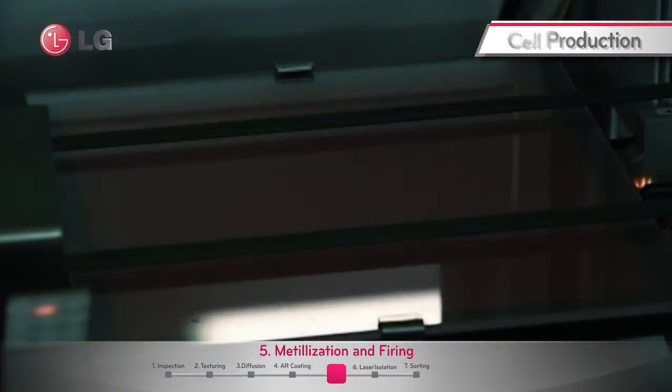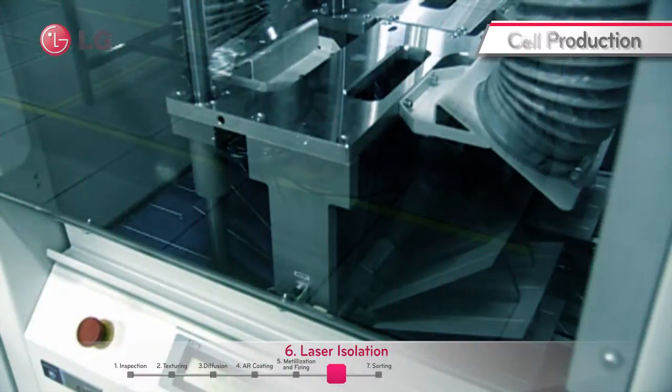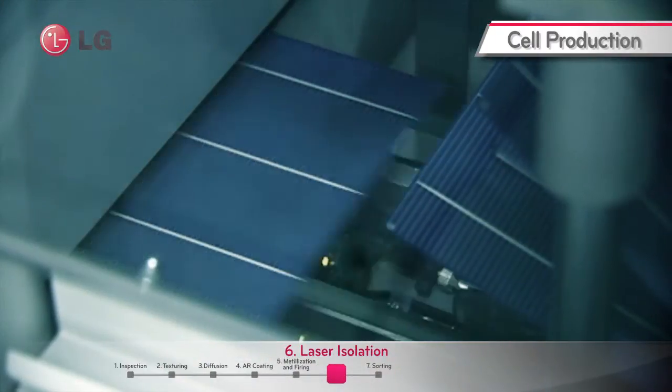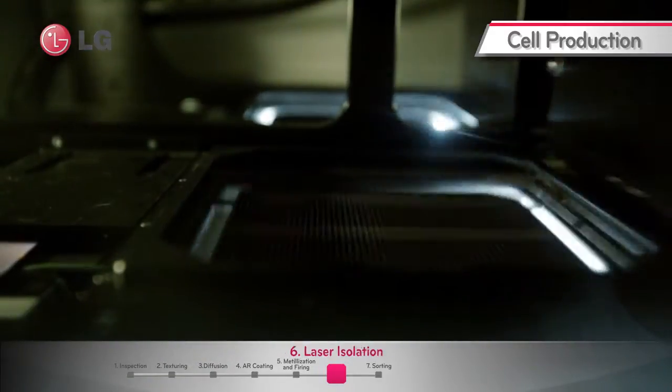The electrodes are then fired to proceed to the N-type layer. Laser plays a fundamental role in the isolation process, which is crucial to prevent any possible leakage of current flow to the N-type layer.